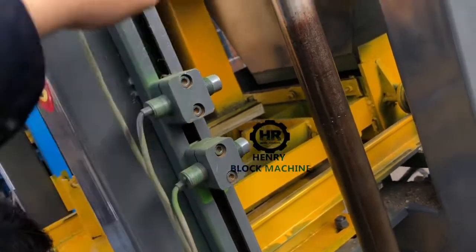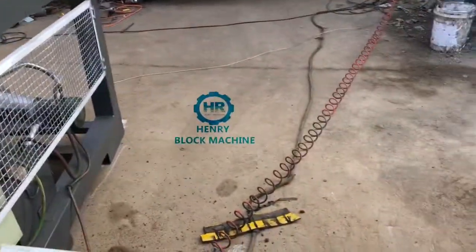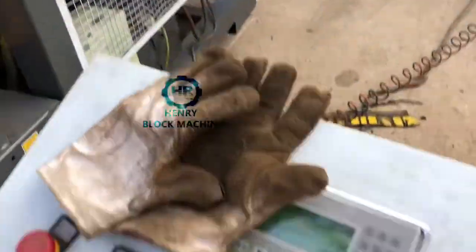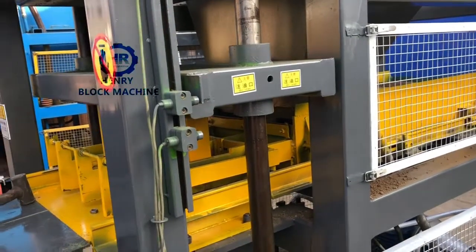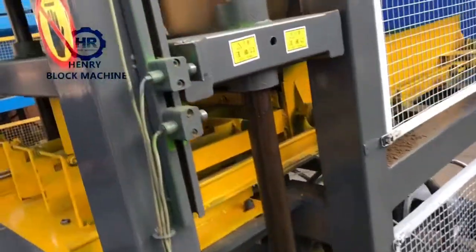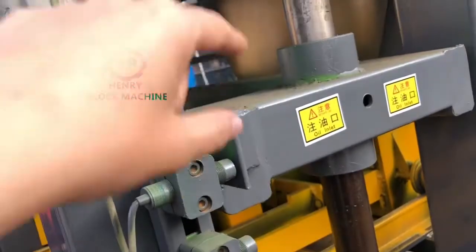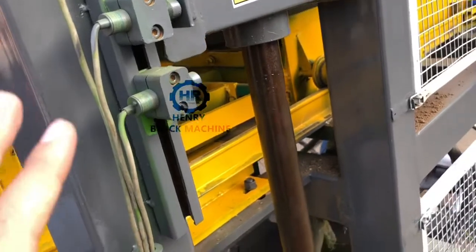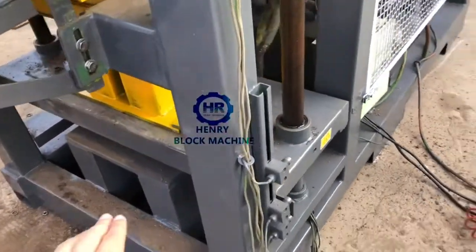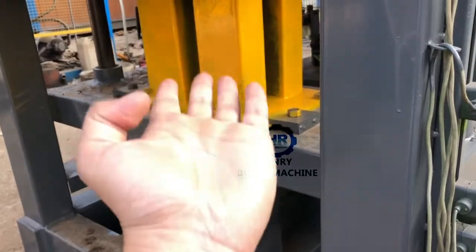The second sensor is to control the top mold. That means after you feed the material inside the mold box, after the top motor compresses down to the second sensor, the motor is stopped. Then the second process begins: the hydraulic cylinder on the down side will lift up and compress. I'll show you.